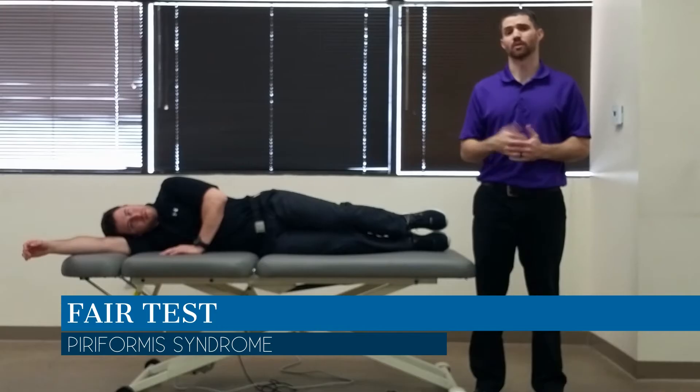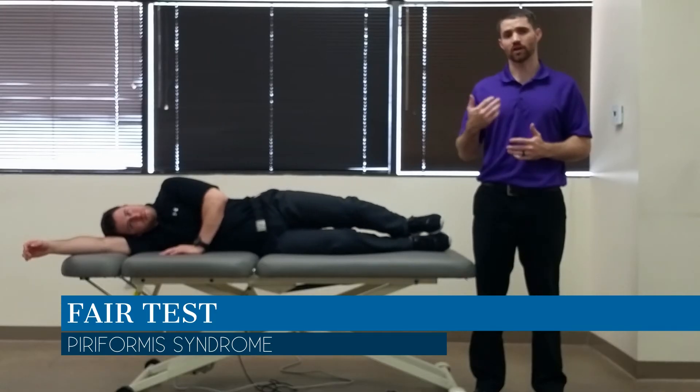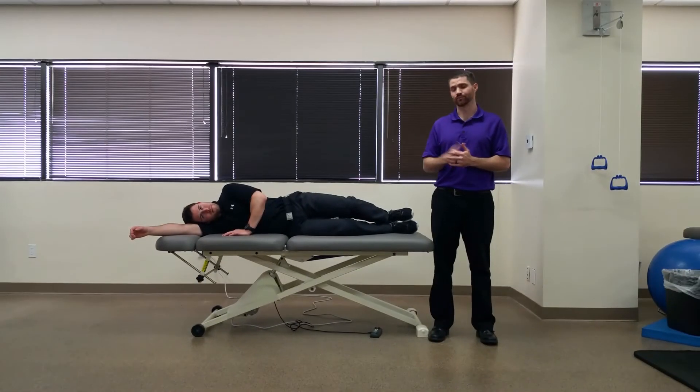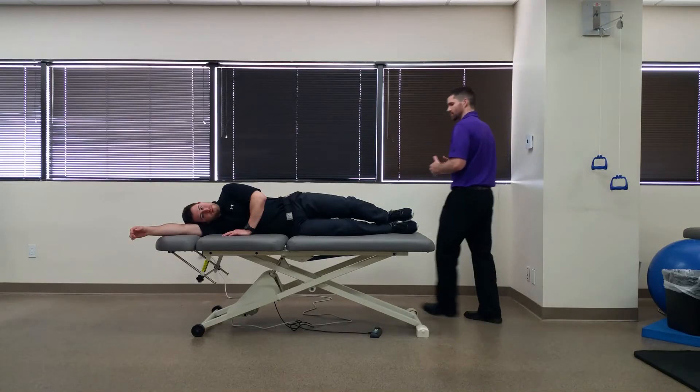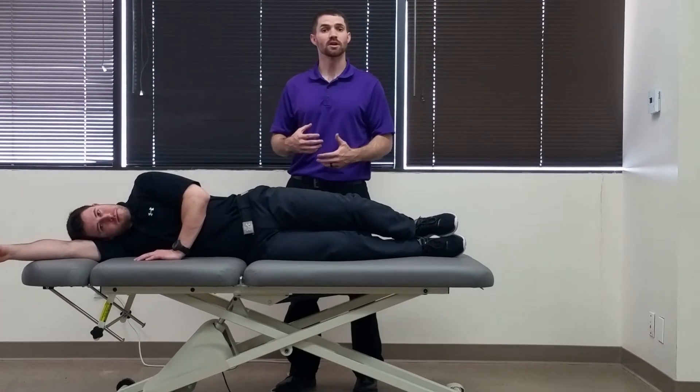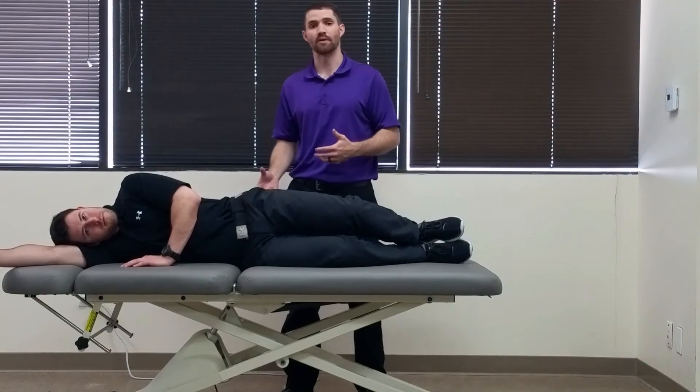Hello everyone, Dr. Chris Fox here. Today we're going to look at the FAIR test. FAIR stands for flexion, adduction, and internal rotation. The purpose of this test is to see if the patient's buttock pain is coming from a sciatic nerve compression around the piriformis.